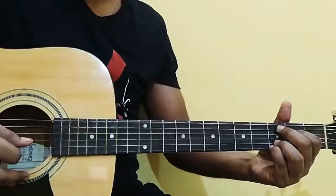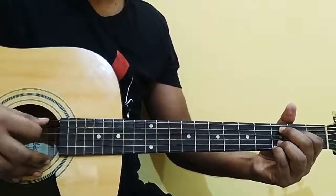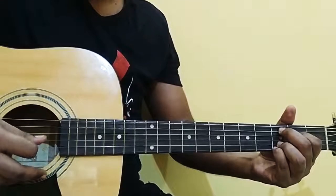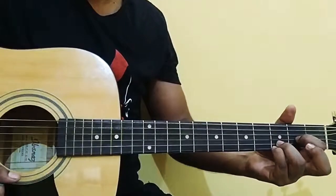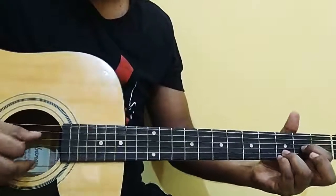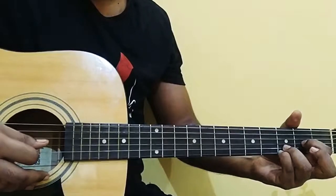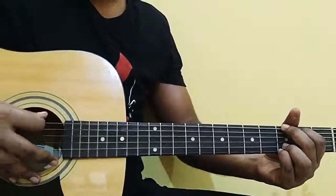Then it's going to be C9. Then it's going to be a pattern — the base note 5, 1, 2, 3, then 1, 2, 3. Then it's going to be a C major chord: 5, 1, 2, 3. Then it's going to be a D suspended chord — open note on the 4th number string. So: 4, 1, 2, 3, 1, 2, 3, 1, 2, 3.